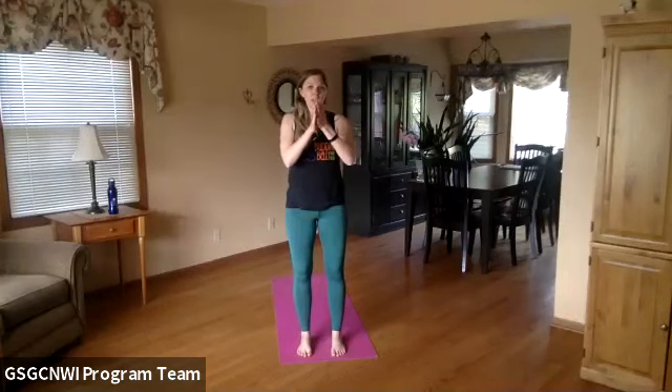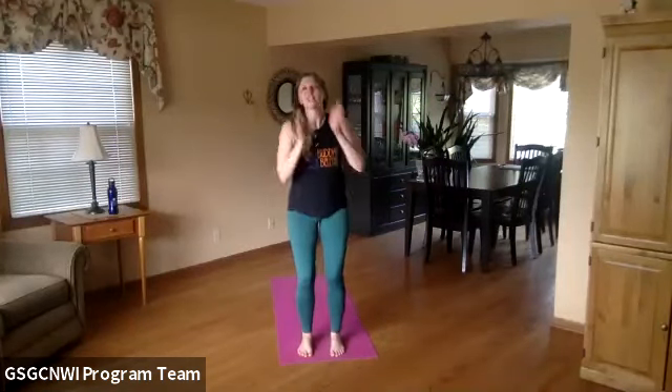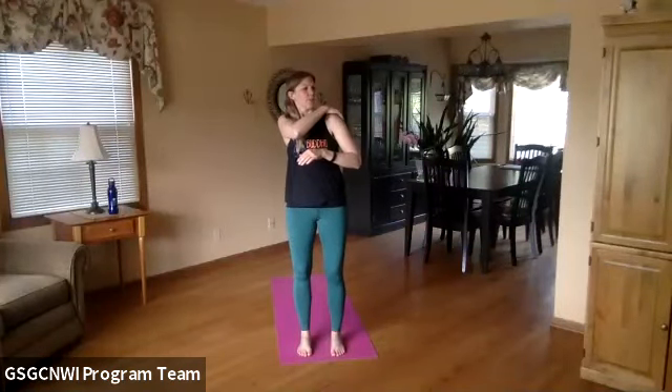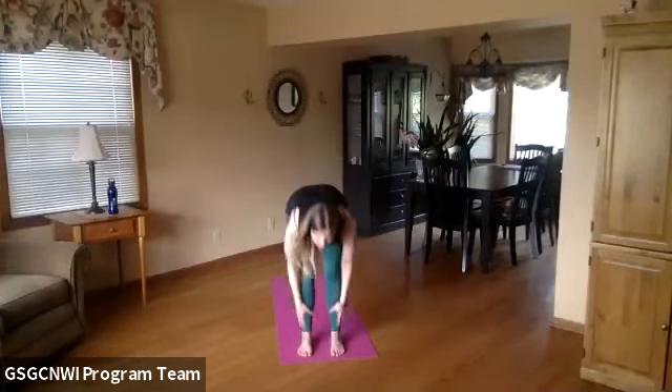Get the suntan lotion on your hands, spread it around, and give yourself a nice little massage. Don't forget your face — my nose, my ears. I always forget about putting suntan lotion on my ears! Get your shoulders too. All right, I've got my suntan lotion on.